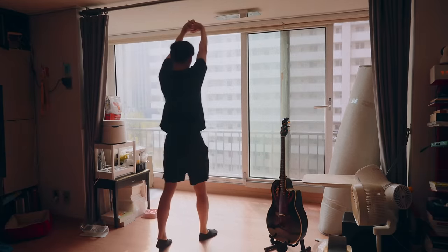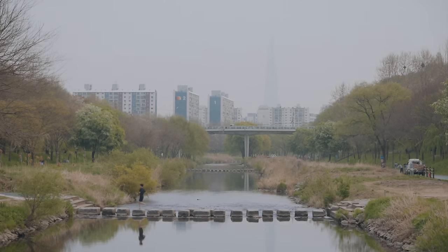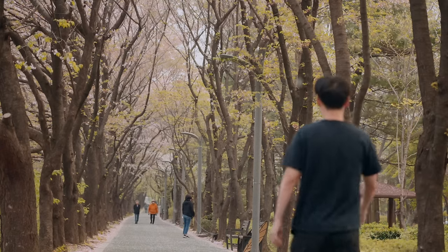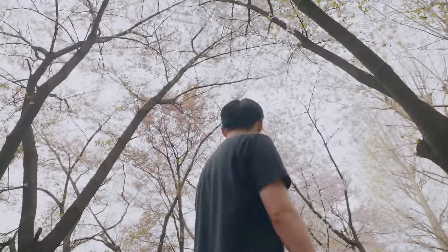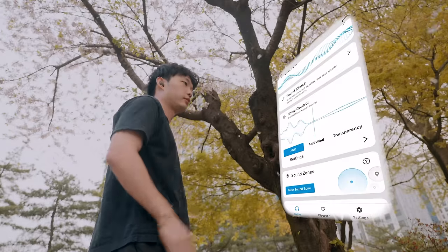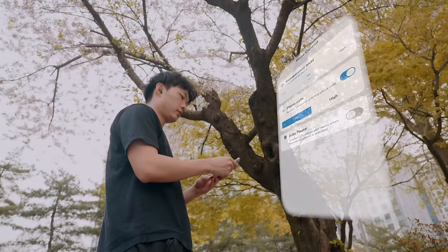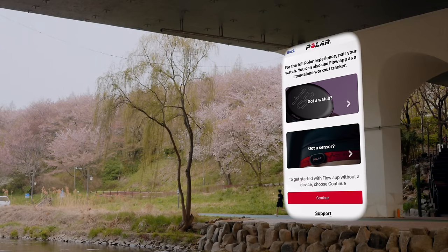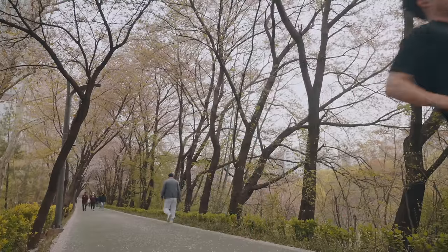I started off the morning today early with a brisk jog in the nearby park. Since it's now cherry blossom season in Seoul, the running path and streets have become adorned in pink blossoms making for a relaxing and serene scenery. With the tap of a button in the smart control app, I'm able to switch the listening mode to wind reduction, making it easy for me to listen to my music on my run. With the sport model, Sennheiser has now partnered with Polar, a wearable fitness and sports tracking company.